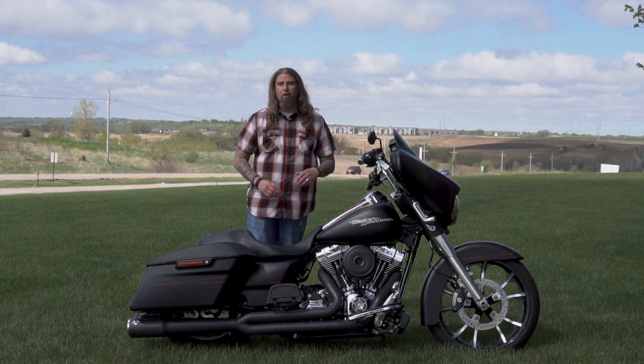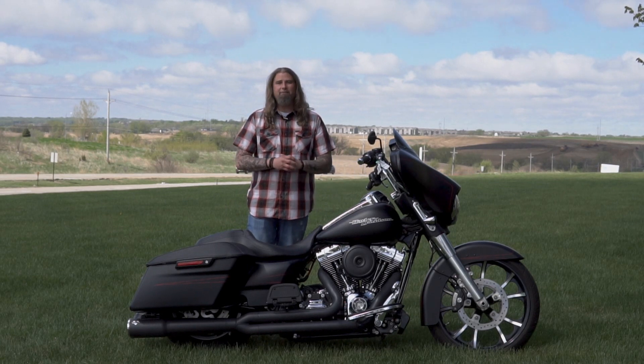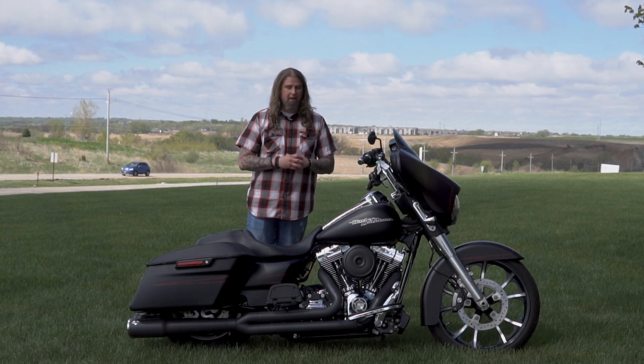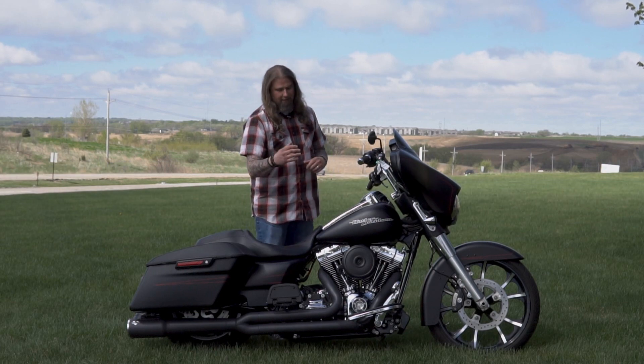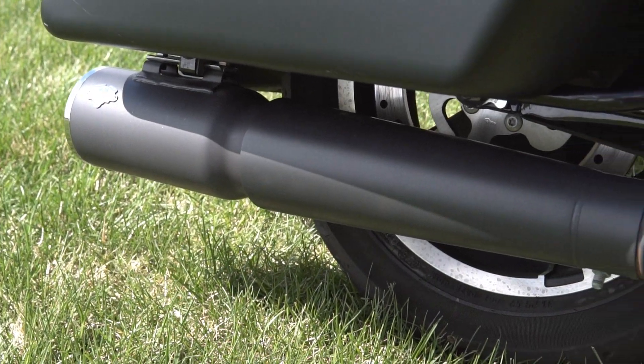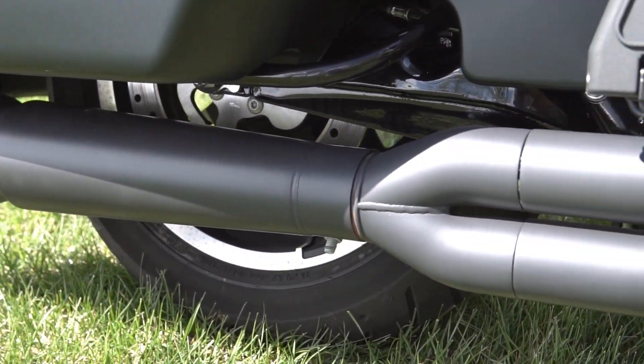Let's continue with the engine on the Street Glide Special. This has been beefed up — it does have a Screamin' Eagle pro tuner set up in it, and it is perfectly matched with the intake and then leading down to that Vance & Hines two-into-one Thunder header exhaust.